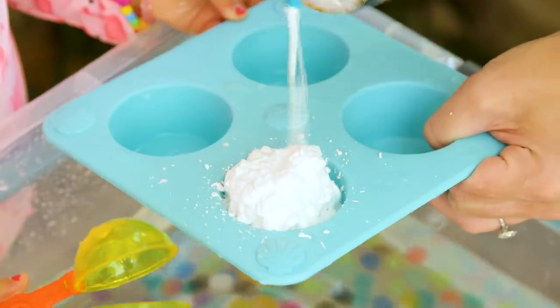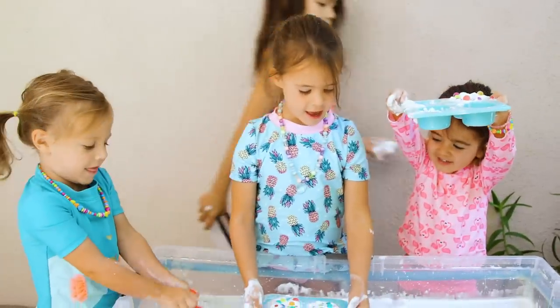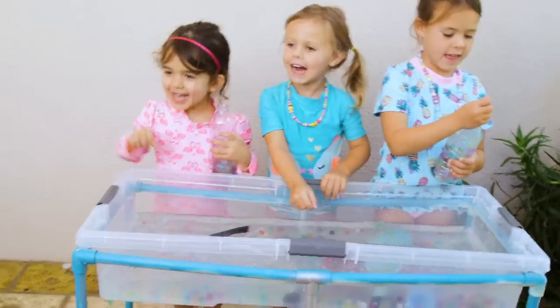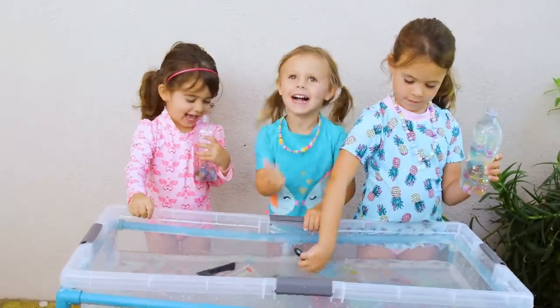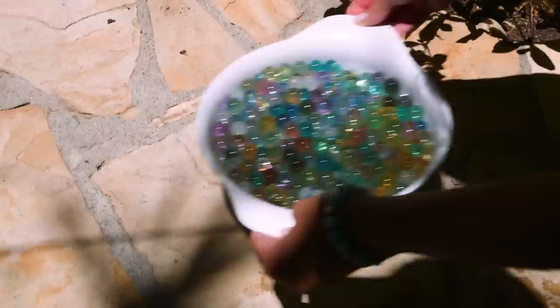Then I tried shaving cream to make little cupcakes. The girls loved it, but it made things a little murky — it's making the water cloudy! But overall awesome. The package says these are non-toxic, eco-friendly, and reusable, so if you strain out the water, they will shrink back down to their size, although we're still waiting for that to happen.